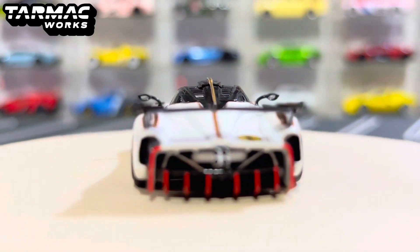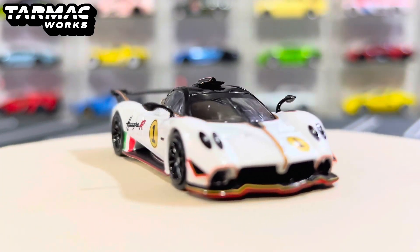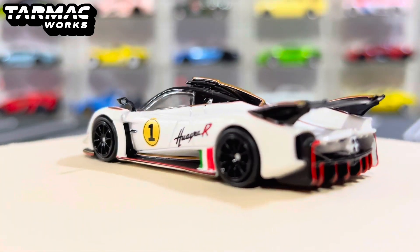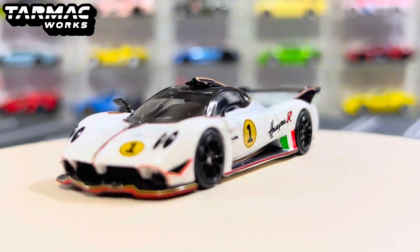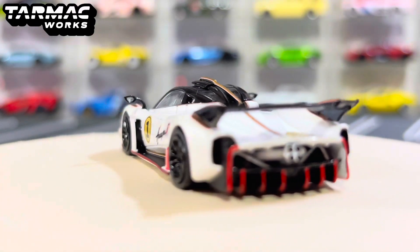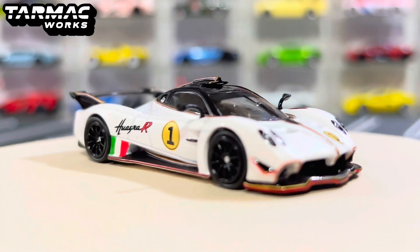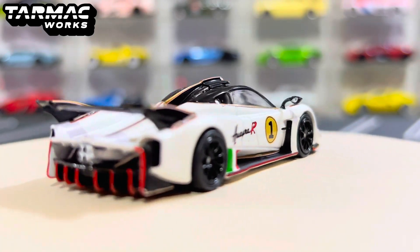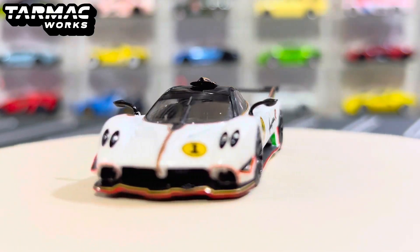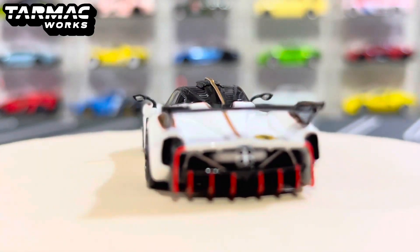I really do recommend these Lamley Group cars, but it depends because sometimes it might be hard to get — especially nowadays, people are offering other brands besides Hot Wheels and Matchbox. It's very, very cool to see Tarmac Works releasing more and more products such as this, other Global 64s, Hobby 64s. Those are great hits as well. And if I'm not mistaken, it should be Hobby 64 Plus.